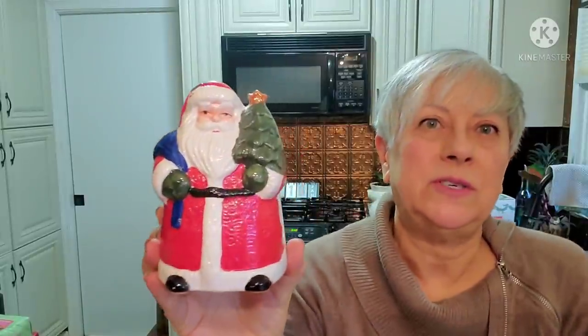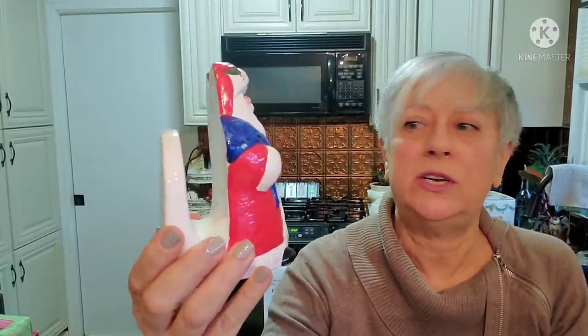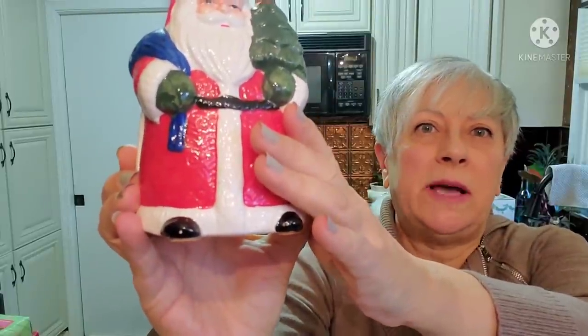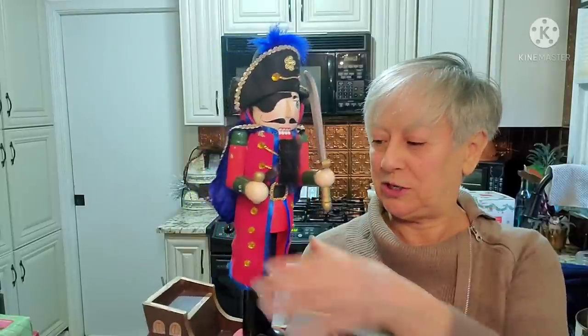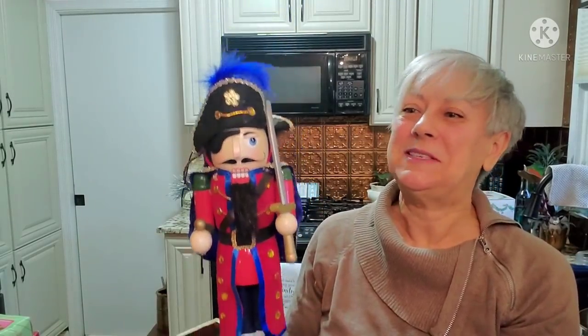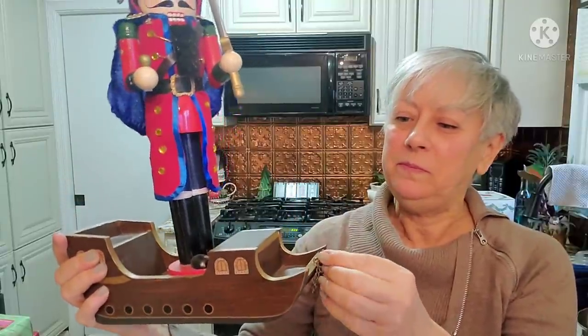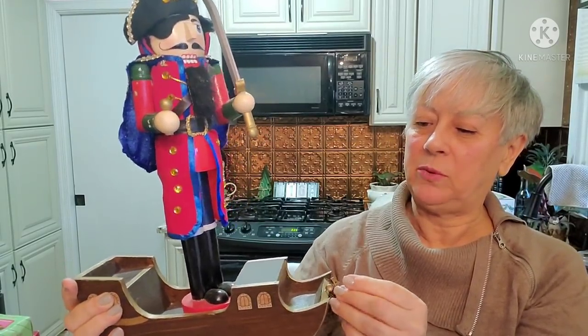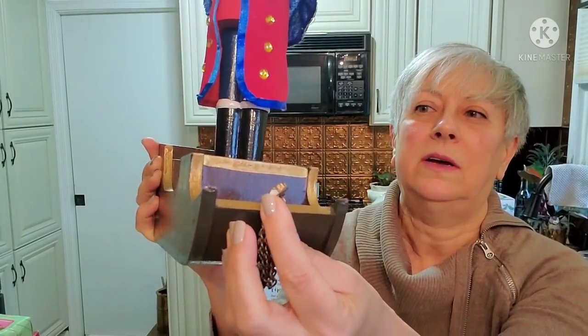This is a Santa napkin holder. It's in very, very good condition - well, he has a little teeny chip on his foot on his black boot, but that's an easy touch up with some paint. And then this guy - I may have to do him as a local sale because he's pretty large. He's like a pirate nutcracker, with his hat and his sword and his ship. Something looks like it broke off right on the tip there - I'm not sure what that was.